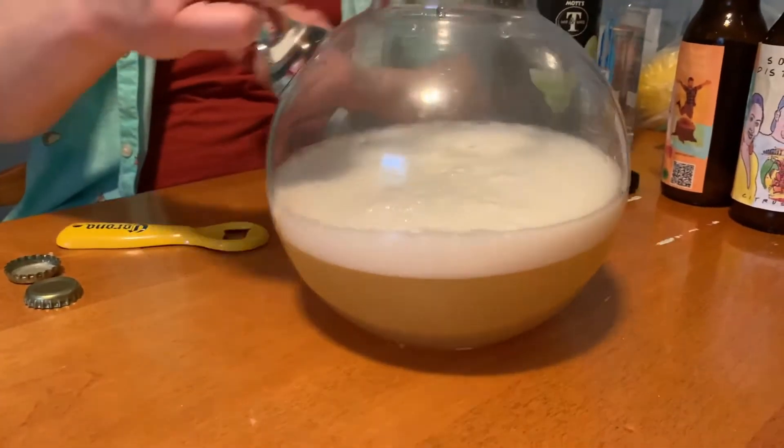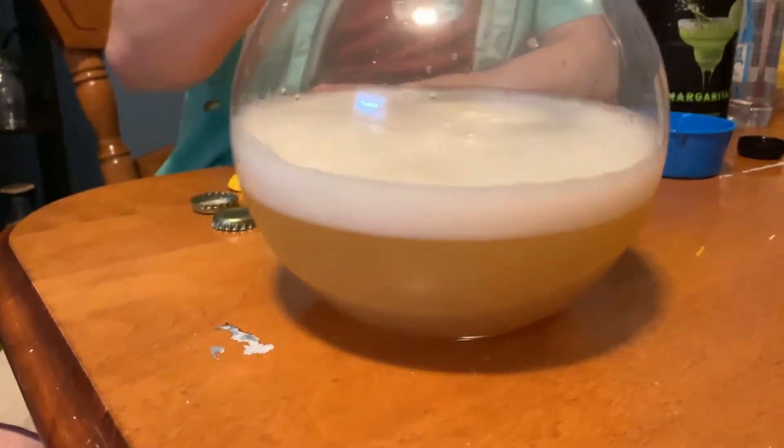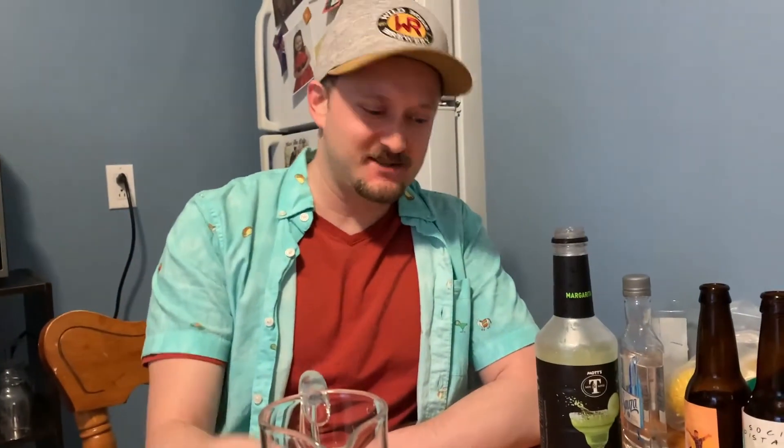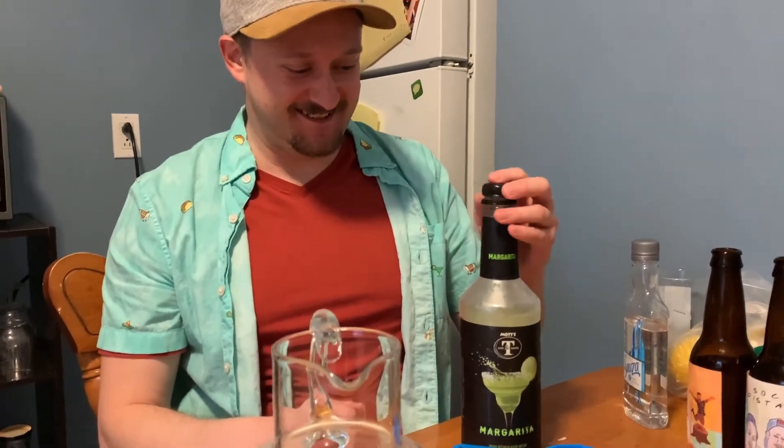We've got some nachos in the oven. I think this will be good. This is my Tiffany's jar — I totally use it a lot because I'm fancy like that. Looks great.